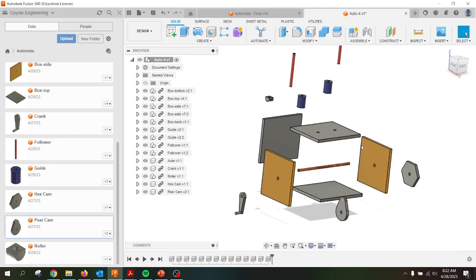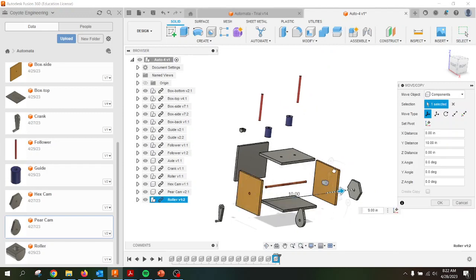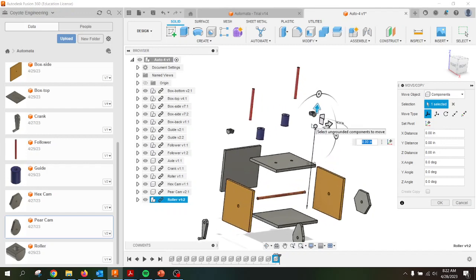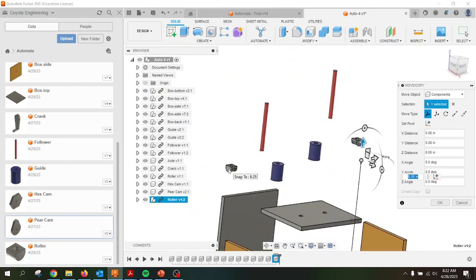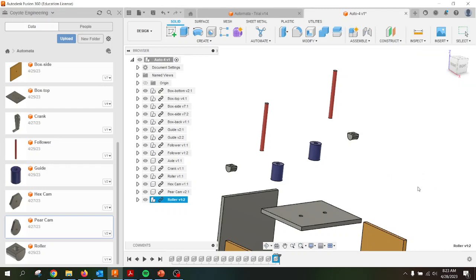I'm going to pull that in. It's going to appear wherever it was created. I'm going to pull it with the arrow keys to get it kind of in position. You'll notice that it is rotated the wrong way. This one here is rotated so that it can lay on the cams, and this one is offset by 90 degrees. So I'll take that little axis there — you can see the value over here, 90 degrees — so I know that I have it all lined up properly. I'll say OK and place it right there. So now we have all of our components.